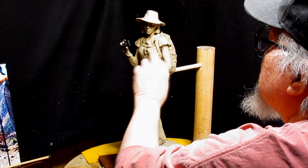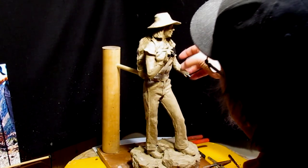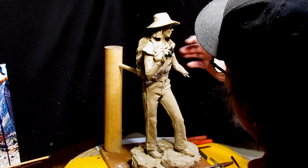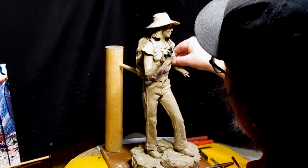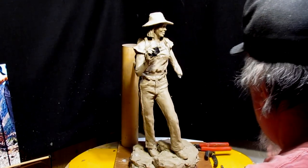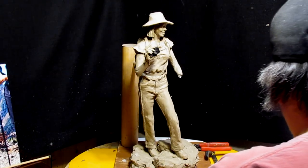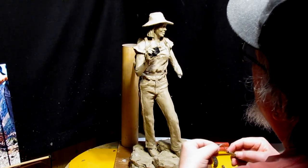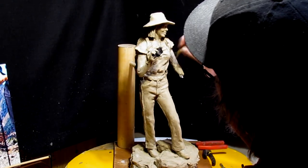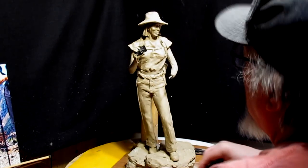Any time that you change an armature's position — like the arm — and you've already worked on the arm, you've got to do a lot of adjusting of the clay because it wants to come off the armature now. So you've got to be real careful to not have that happen. It also means that parts that weren't showing are showing now, and so I've got to adjust that too.